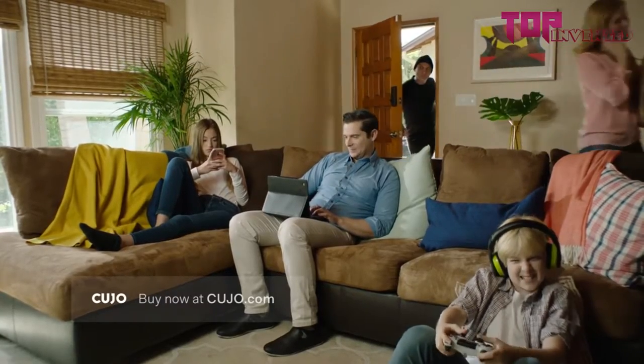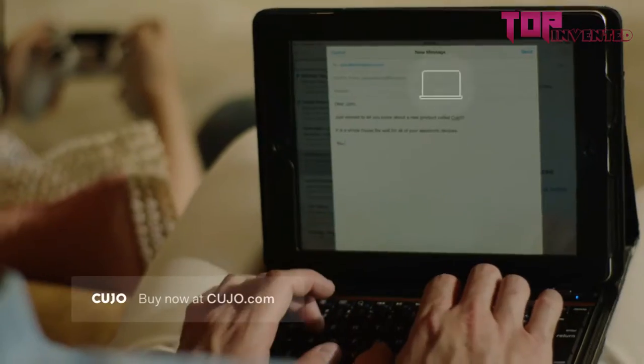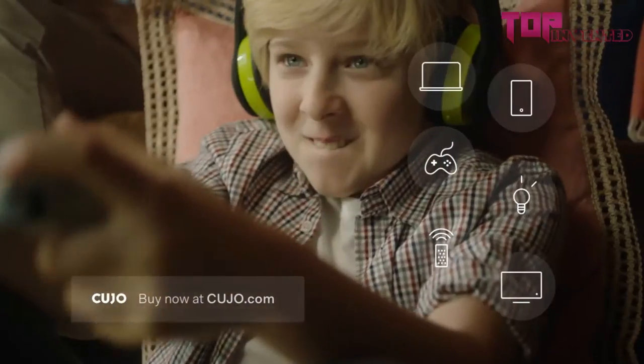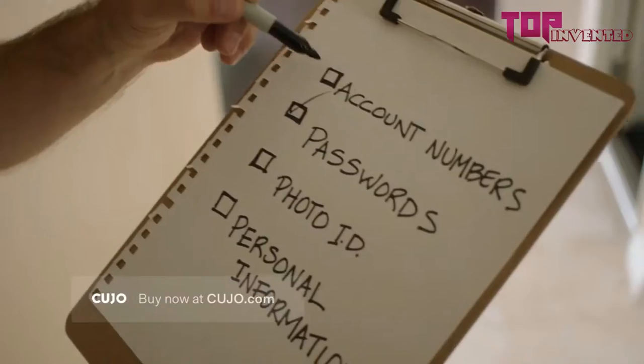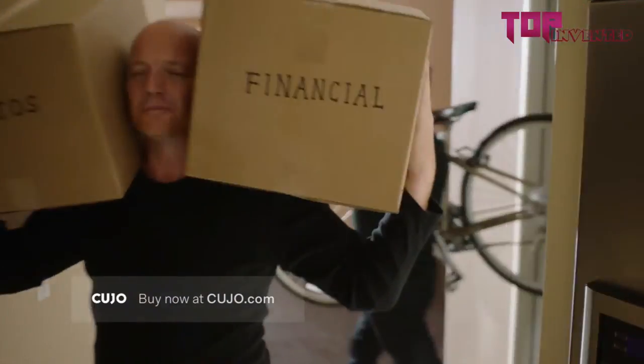You do everything to protect your home, but today you're more likely to get hacked than robbed. From laptops and smartphones to baby monitors and cameras, your home is full of devices sending your data to the internet. Hackers can invade your privacy, steal your data and finances, without you even knowing it.